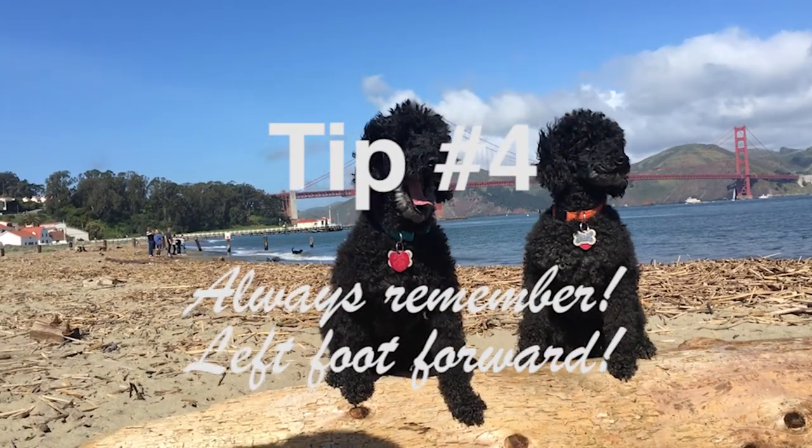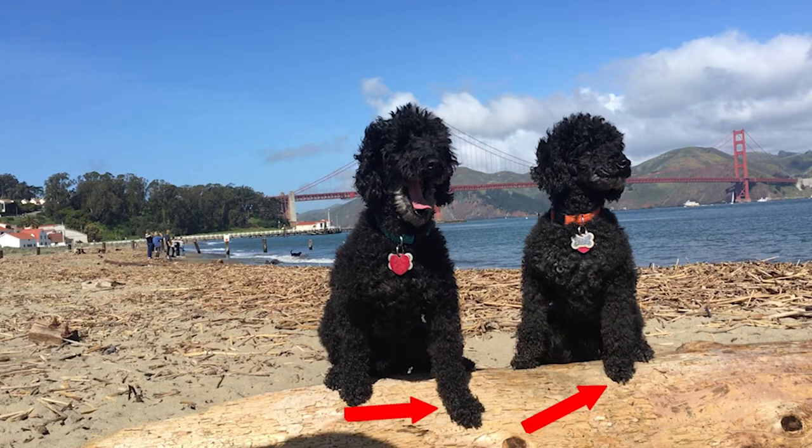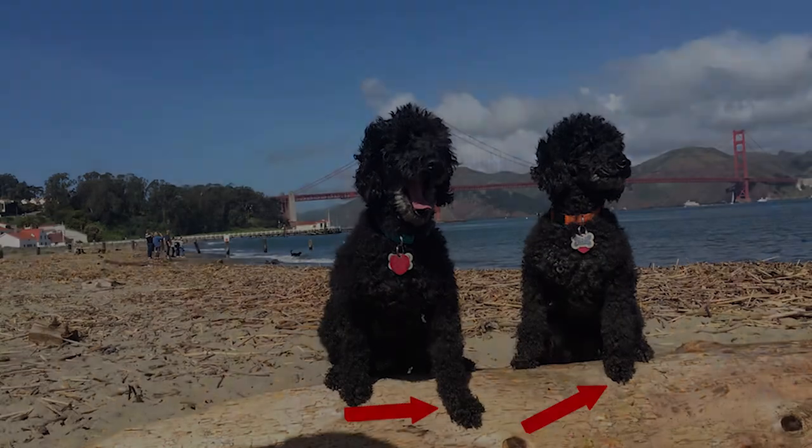Tip number four: always remember, left foot forward. With the left foot forward, the dog's left shoulder is slightly advanced, giving more perspective and depth to your photo.